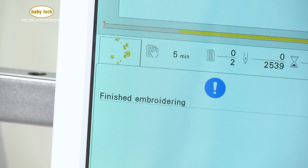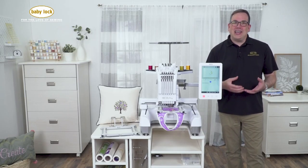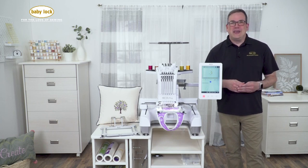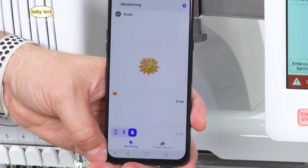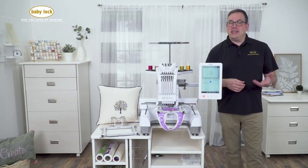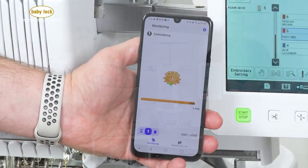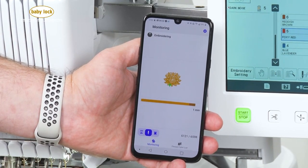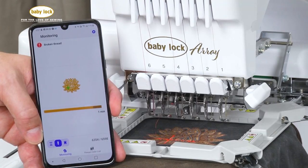As you can see, we finished stitching. Don't forget that because we do have wireless capability with this machine, we have the IQ Intuition monitoring app. This app is wonderful and will work on any smart device, whether it be a smartphone or a tablet, either Android or iOS. This will allow you to monitor the progress of your stitch out. It will also give you warning messages if you run out of bobbin thread or if one of your upper threads should break.